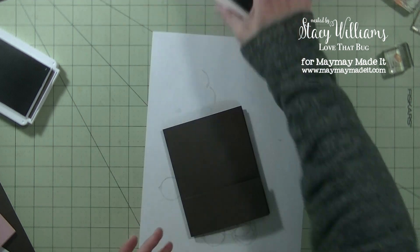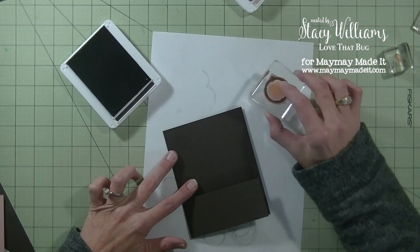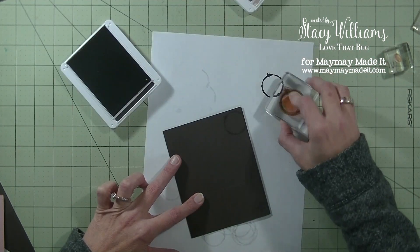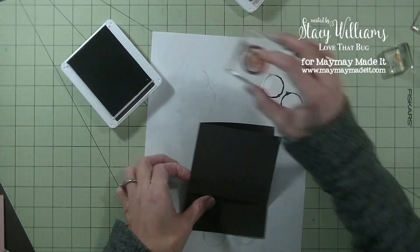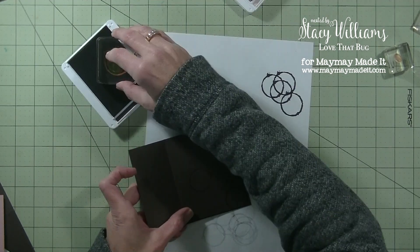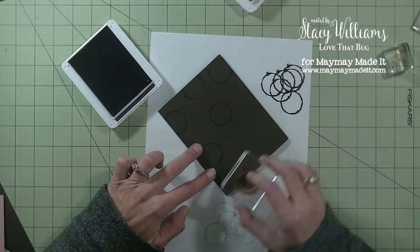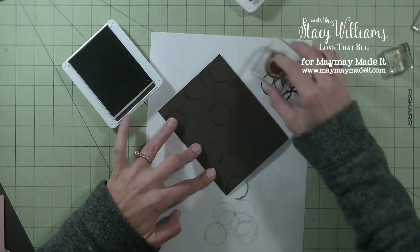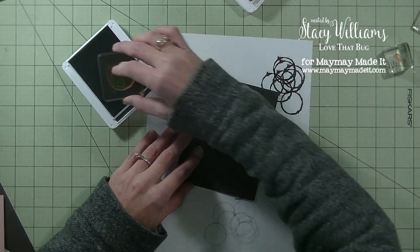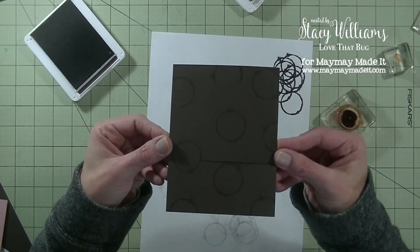The first thing I'm going to do is take the coffee ring and dip that in my brown ink, but I'm also going to stamp it off so it's not so dark. Then stamp on the front of the card — just make sure you rotate it. I'll do another one over here and then one more in that bottom corner. There's the front of the card.